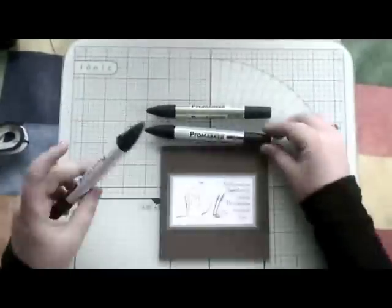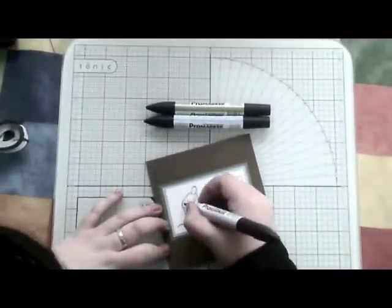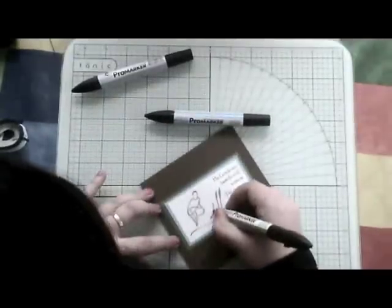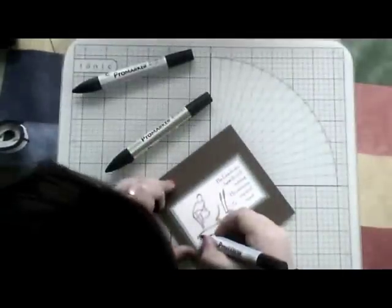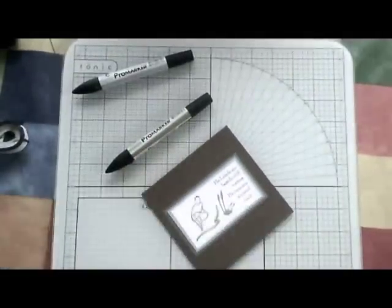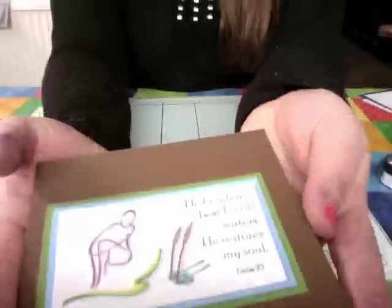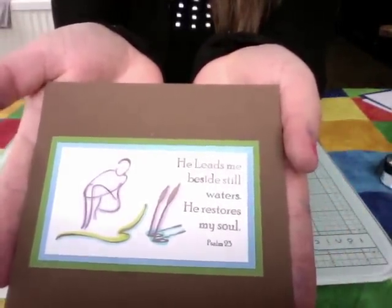To speed things up, because I'm sure you don't want to see my colouring techniques, all I'm doing now is applying the Pro markers to the image. I've done the figure, and I'm now doing the grass. Then I'm going to do the water's edge and just to finish it, I'm going to do these reeds. I hope you can see — just those three colours have highlighted that image and that stamp so well.